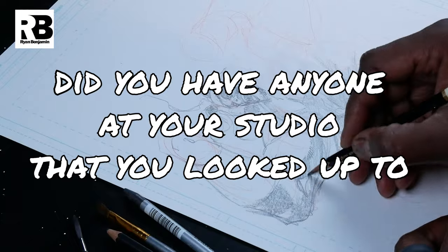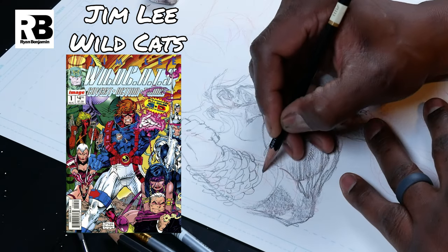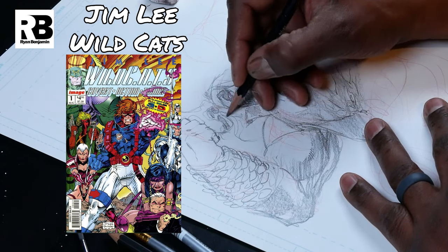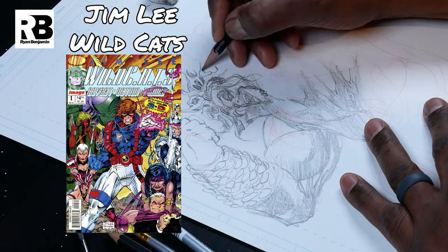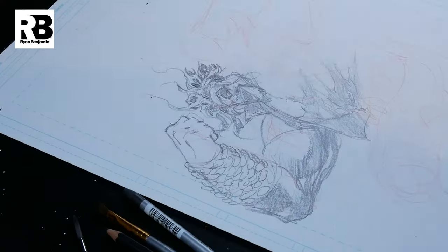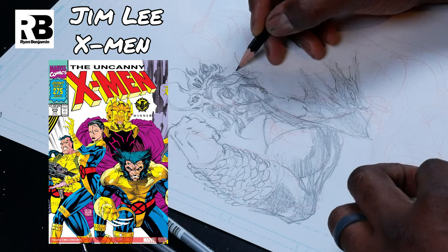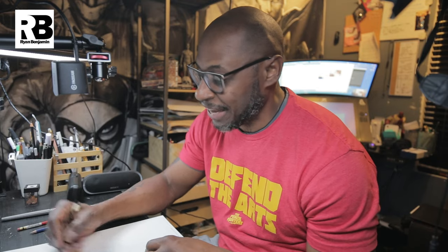Did you have anyone in your studio that you looked up to? Yeah, I remember Jim was drawing — he was designing a character. It was around a time when he was still drawing walk-ats. He was going to show me strategy on how to draw this, and he just put a Sharpie down and started drawing. He's not making any mistakes — what the hell? Why was this guy so good? That really blew my mind. I first saw his work when he did X-Men. That was the one that really blew my mind and made me decide I want to draw comics. I knew I could draw, but I did not know I wanted to draw comics until I saw that X-Men number one.